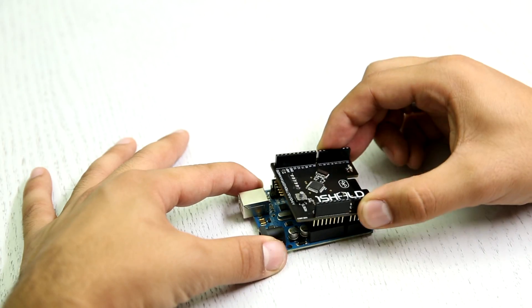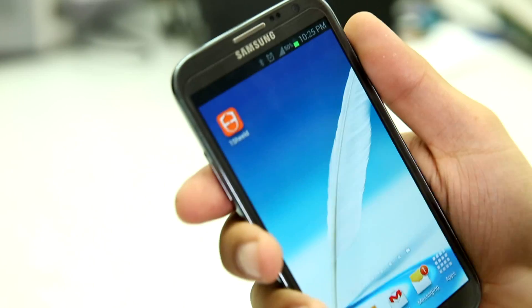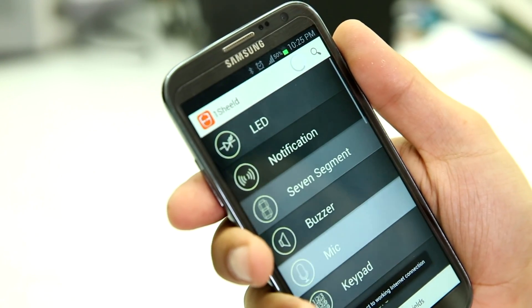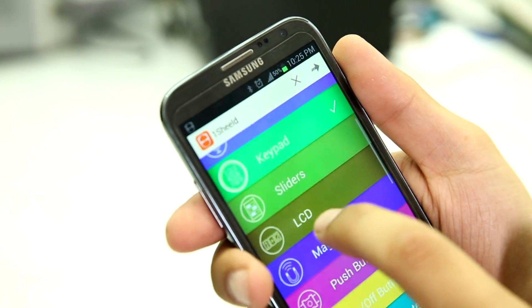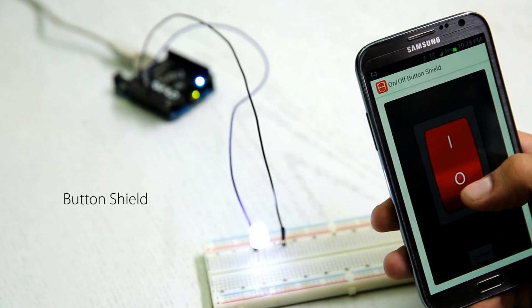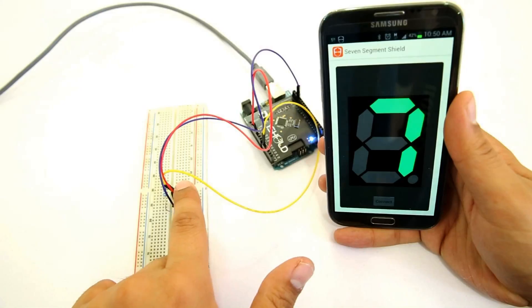It comes with an open source platform that allows you to turn your smartphone into any desired shield you want. One Shield is designed to be simple and easy for everyone to use. First, connect One Shield to Arduino, develop your application using our library, open the app, and then select the shield you want.